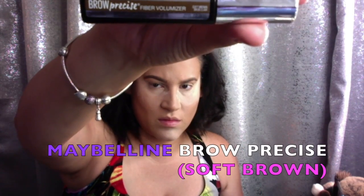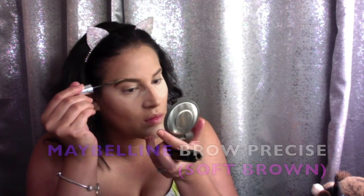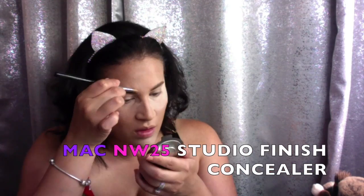To set our eyebrows we'll be using Maybelline Brow Precise Fiber Voluminizer in the shade Soft Brown. To carve out our eyebrows we'll be using MAC's NW25 Studio Finish Concealer, carving it out with our Sigma Concealer Brush. Look at the difference between the one I carved out and the one I didn't — this really does make a difference when you are doing your eyebrows. It really makes them pop.